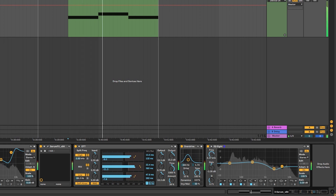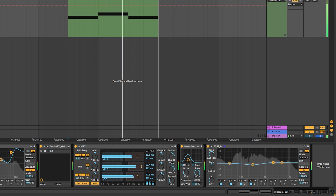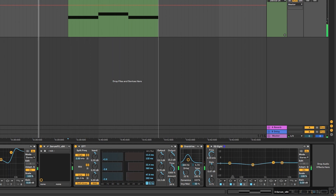And then the last EQ is me fine tuning the sound as much as I can to make it match the original.